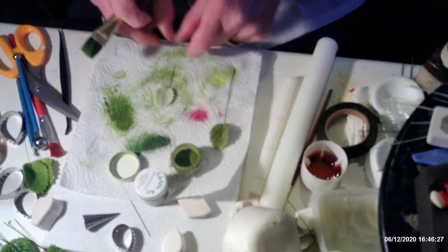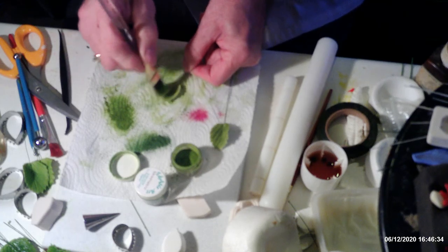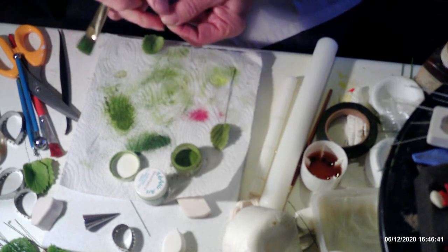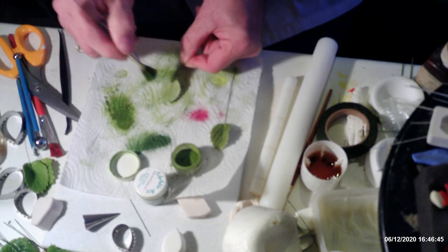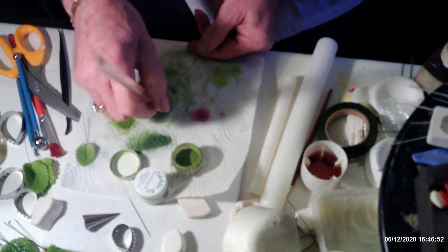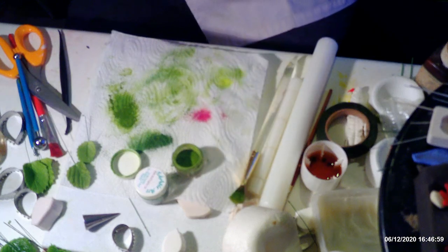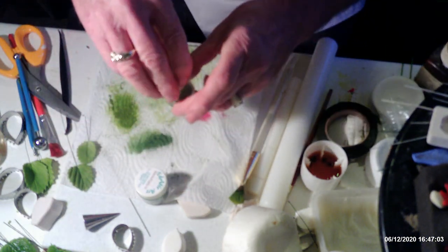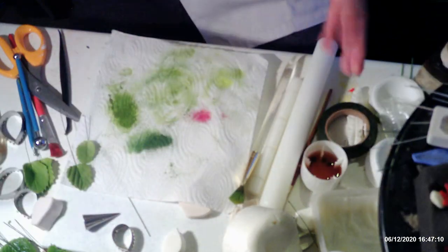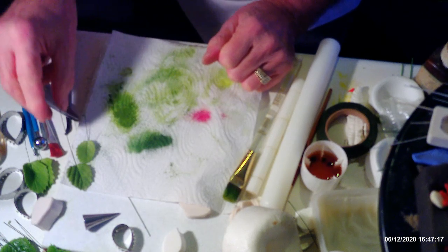I'm pleased to say I haven't broken anything in this demonstration. The smaller one is done with the finer veining. I should mention — anyone who's watched my fern demonstration will have seen me smash a fern! Unlike a lot of people, I don't edit my videos. If I make a mistake I leave it in, because people are going to make mistakes and wonder why it happens to them — well, it does happen to others too; they just edit it out.